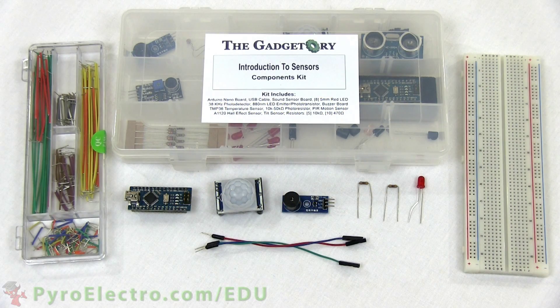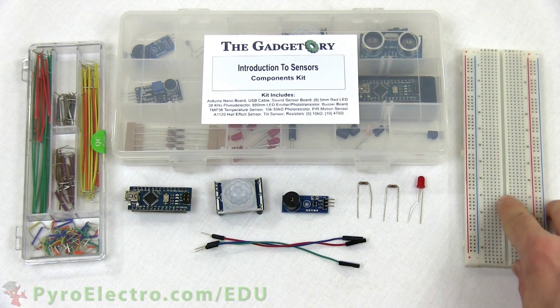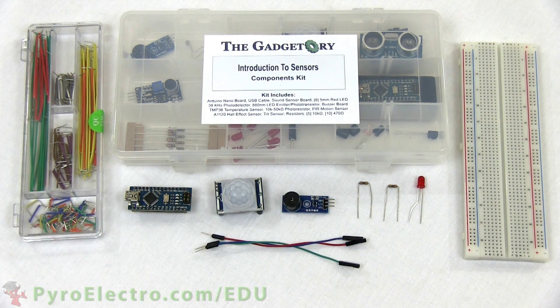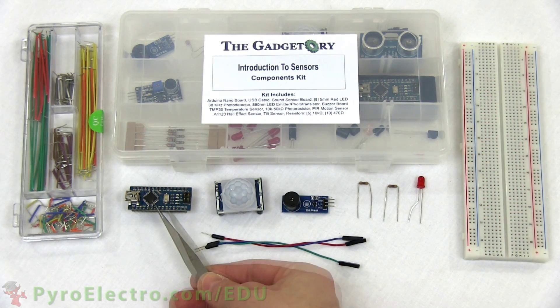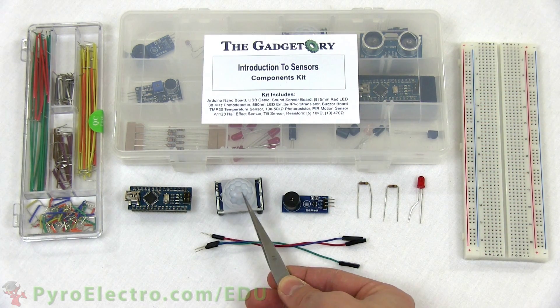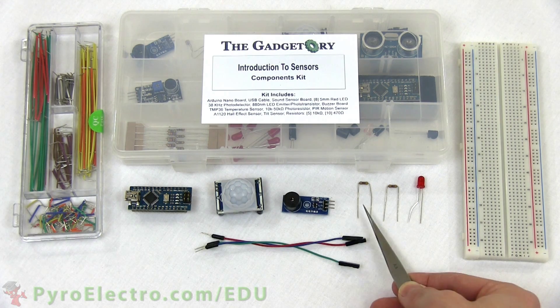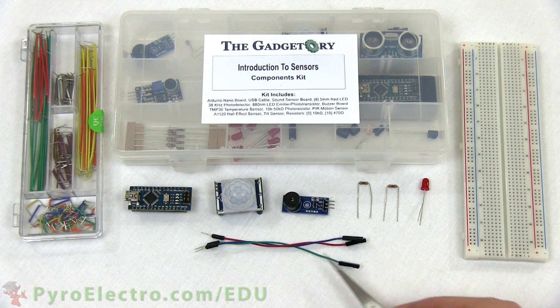To build the circuit for this experiment, we'll need an introduction to sensors components kit, a breadboard, and a jumper wire kit. The parts from the components kit that we'll use are the Arduino Nano, the PIR motion sensor, the buzzer board, two 470 ohm resistors, a red LED, and three jumper wires.